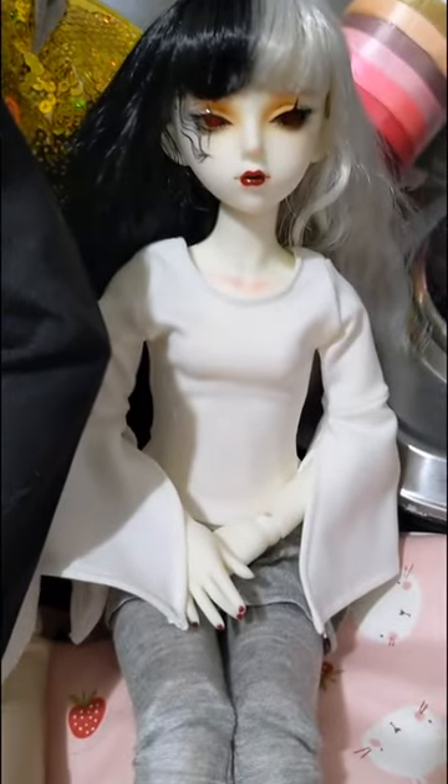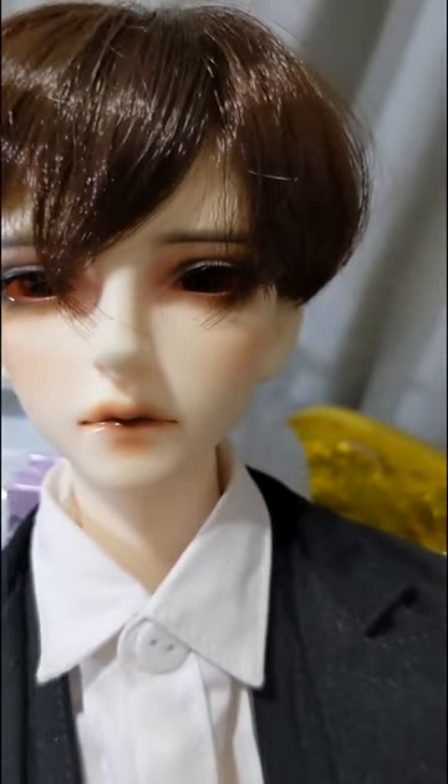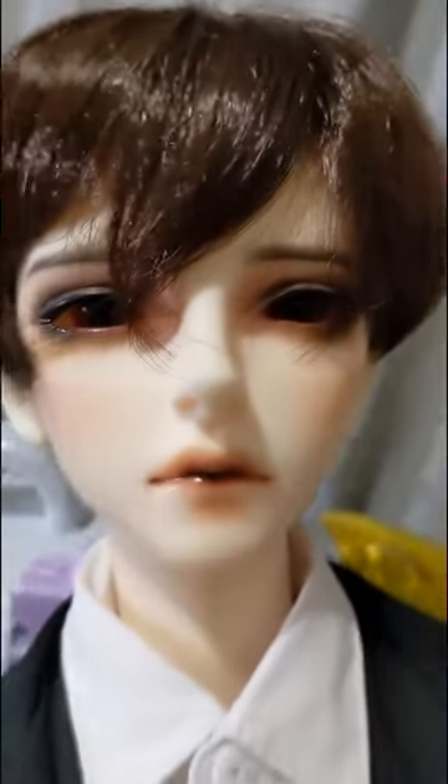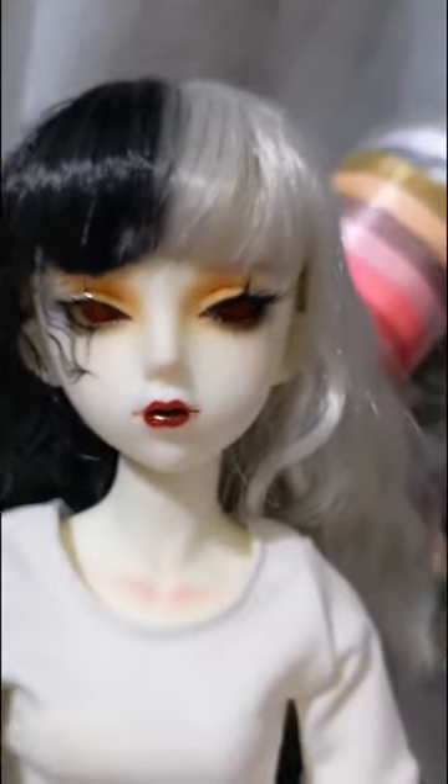I got a new wig on this doll and put some different clothes on her. The next thing I need to deal with is these eyes — they are so dark. I have found that with dolls with smaller eyes, if you use glass eyes, they look like this. She's got glass eyes too, and they're dark.